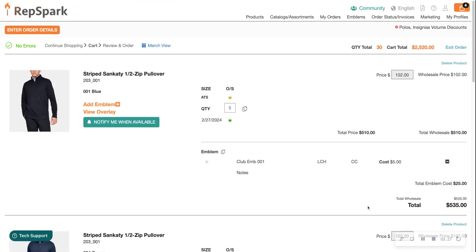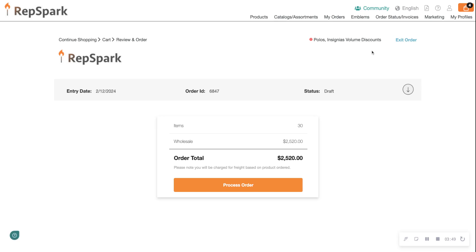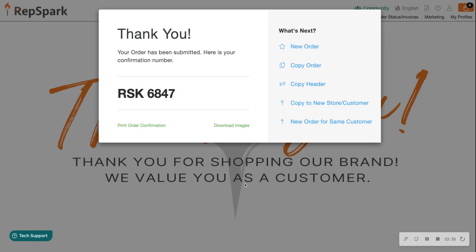Now that my cart is filled with quantities and emblems for all products, I can go ahead and check out. Here is my review page — I can also check out, or print, from this page. I'll go ahead and process my order. My RepSpark order is now complete and can be seen in the My Orders tab.